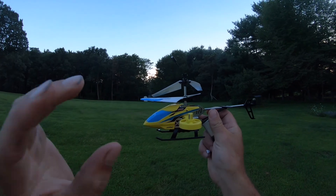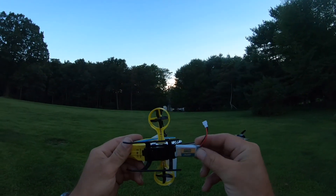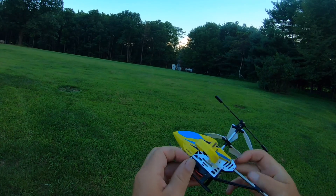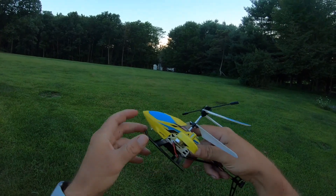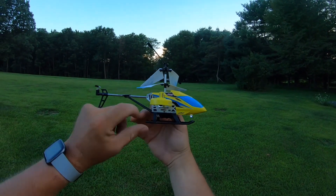Okay, I have the JJRC JX-02 here with a charged battery. Let's slide that in there. On the side right here is where it gets plugged in. On the other side is the on/off switch.